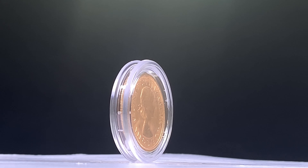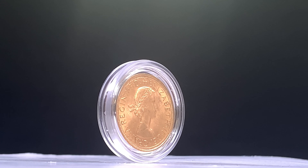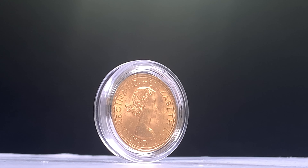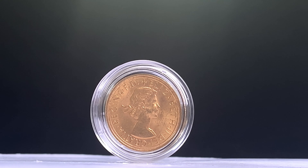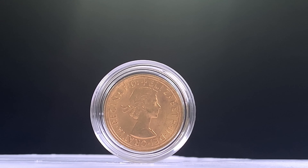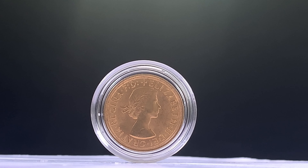Mary Gillick's famous engraving was featured on all UK coins between 1953 and 1967, with the design having beaten 16 others. Despite suffering from arthritis in her later years, Mary continued to work on various royal commissions, with her iconic first portrait of Elizabeth still being used on Maundy money to this day.